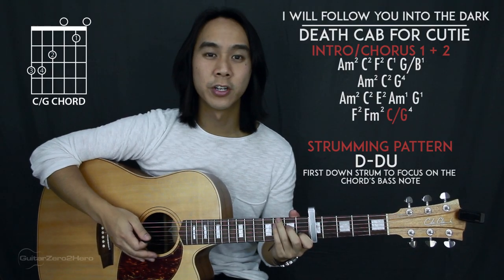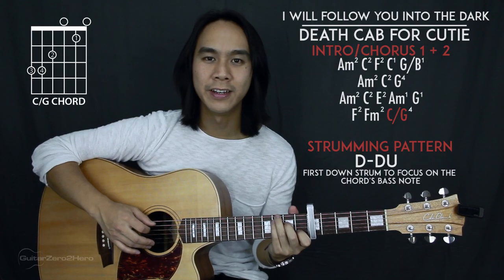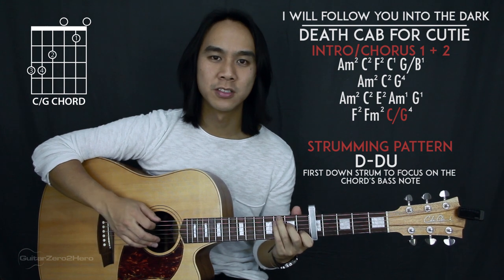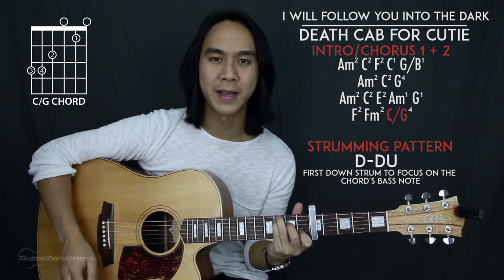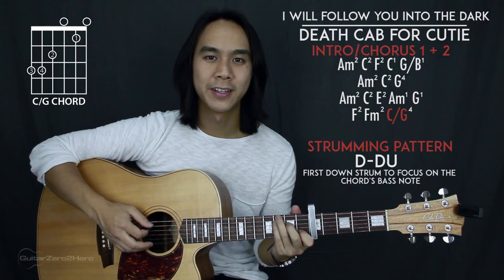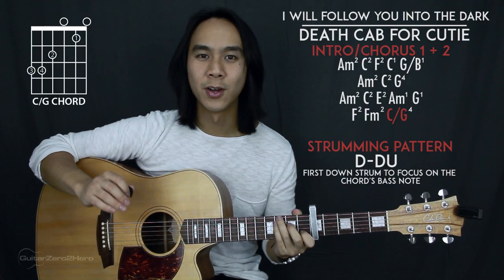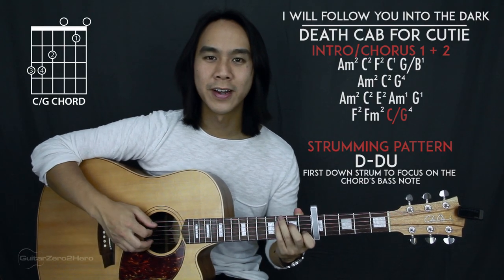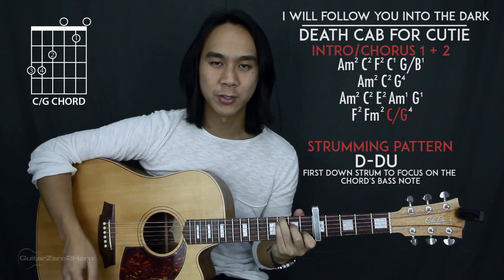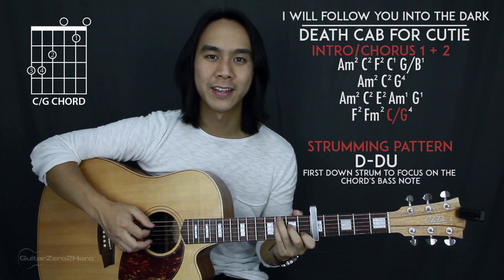For the C slash G, we're going to do something special. For the first strumming pattern out of the four we'll concentrate on hitting the fifth string bass note, and for the second strumming pattern we'll concentrate on hitting the sixth string bass note, then alternate between the two for all four strumming patterns. To recap: fifth string bass note for the first pattern, sixth string bass note for the second, and then repeat.